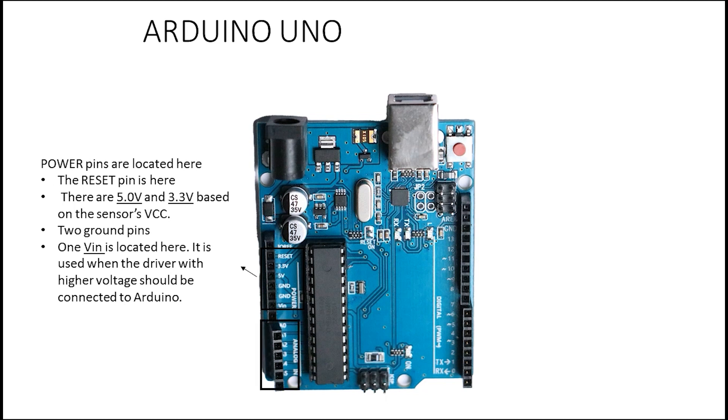Next we have the analog pins, which are A0 to A5. These are the pins from which you can read sensor values. For example, you can connect a potentiometer here and read a number from it. It reads float numbers for you, not integers — unlike the digital pins.